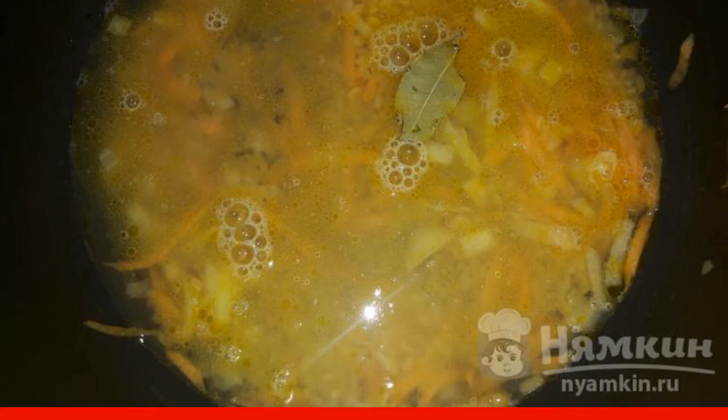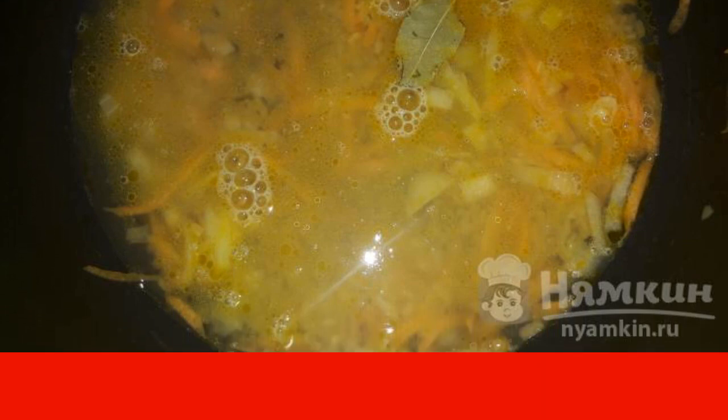To begin with, fry onions and carrots in a deep frying pan in butter. Then pour the washed bulgur and fill it with water. Add adage salt and bay leaf. Cook for about 30 minutes.